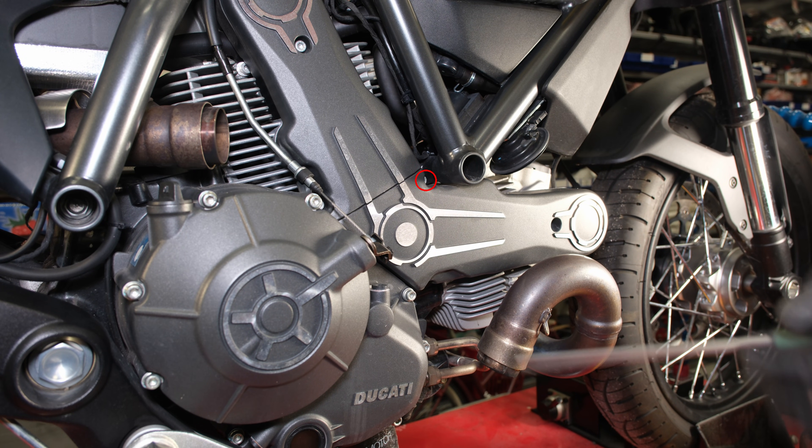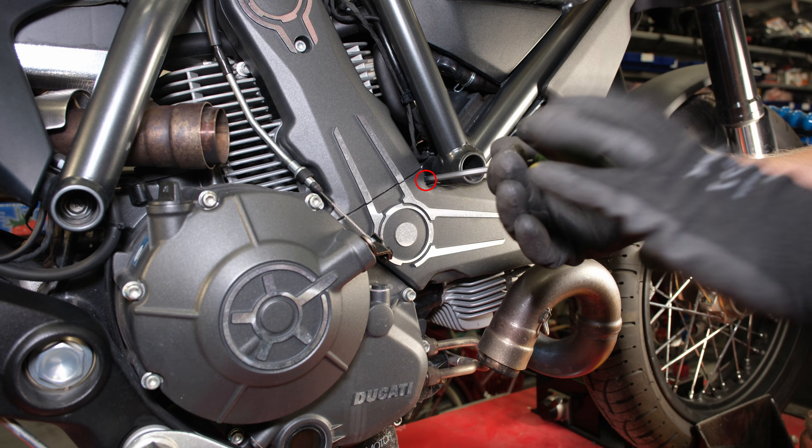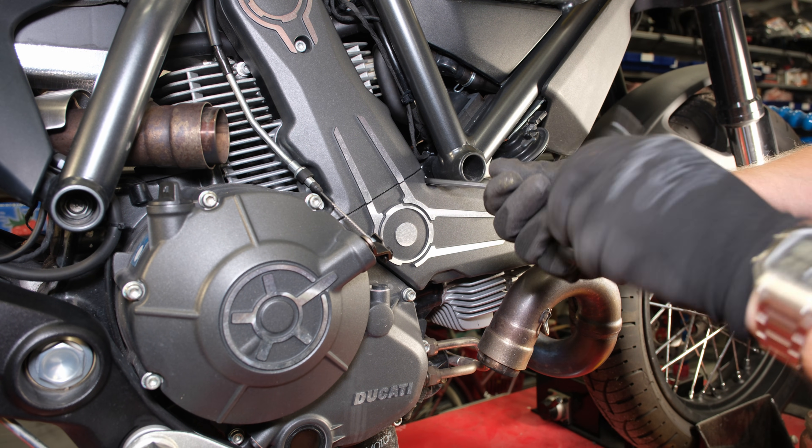Welcome to the Cafe Ex Machina channel. Today we are fitting new timing belts to the Ducati Scrambler 800.